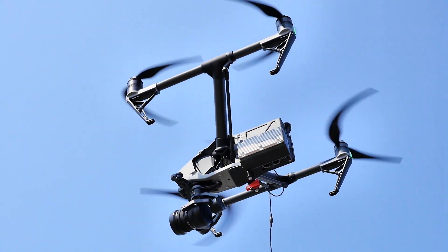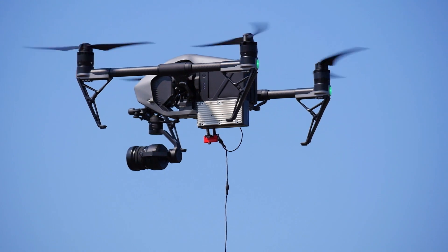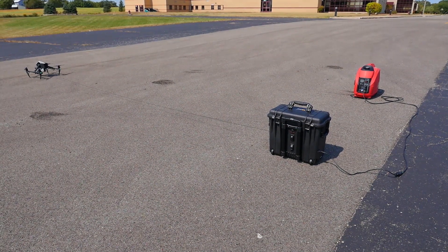Powerline will power your DJI series drones indefinitely without having to land and change batteries. The ability to stay in the air longer offers many advantages and even new applications once thought impossible.